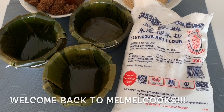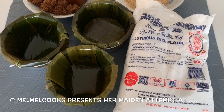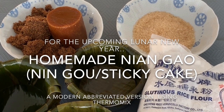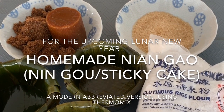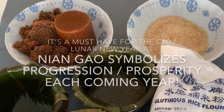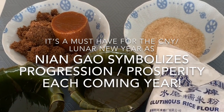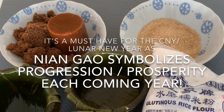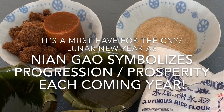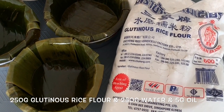Hello everyone, this is Mea Mea Cooks. I know it's been a long while. I'm going to make Niengau today. Niengau is a sticky cake often seen during Chinese New Year. There's a myth behind it — it's supposedly popular during this festive period to keep the kitchen god's mouth sealed tight so there won't be any bad reports about your household.